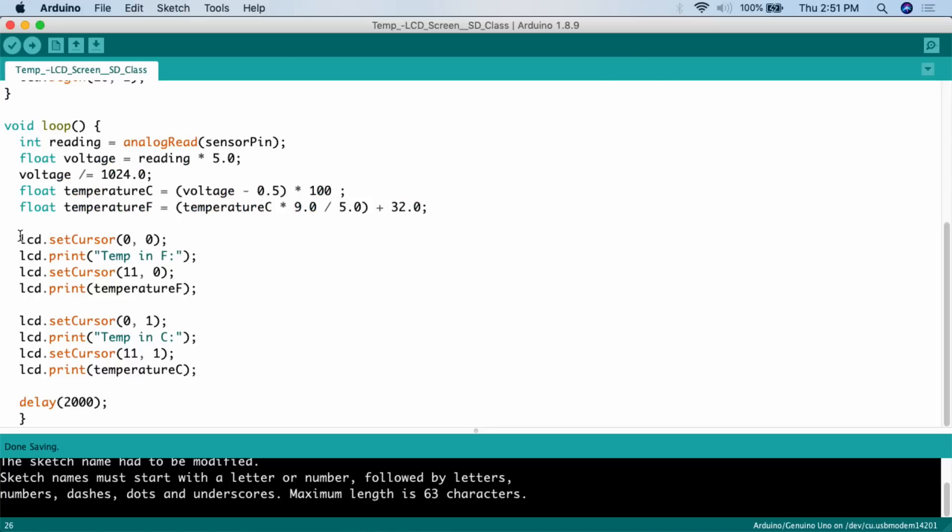Now we print out the results — temperature in Fahrenheit and temperature in Celsius. We call `lcd.setCursor` to tell the LCD where to start printing. We start at position zero, zero — that's the first column, first row. Remember when dealing with LCD screens, numbering starts at zero, and it's column first, row second. So columns are 0 to 15 and rows are 0 to 1. Then we call `lcd.print` with the string `"temp in F "`.